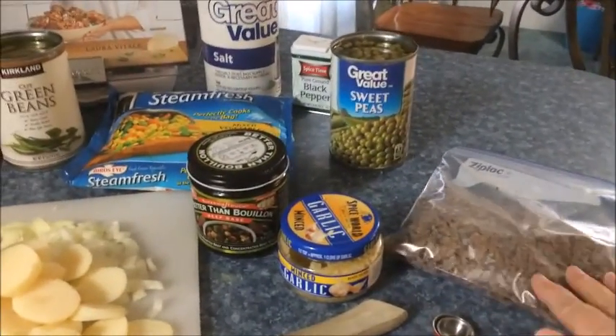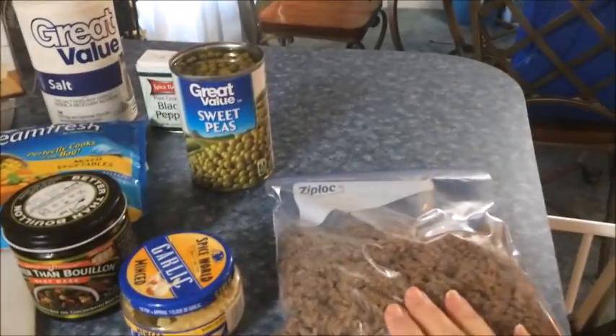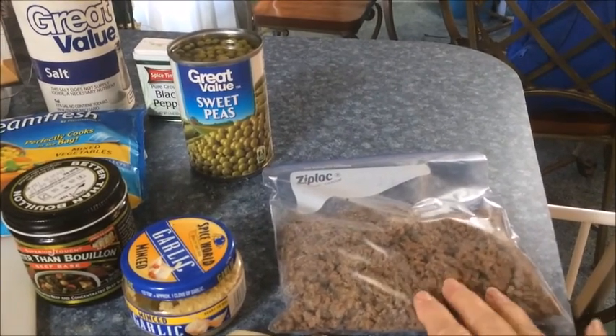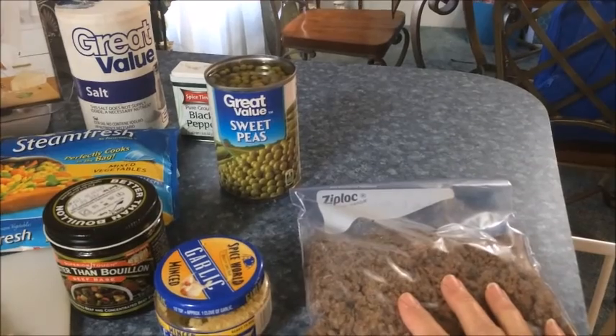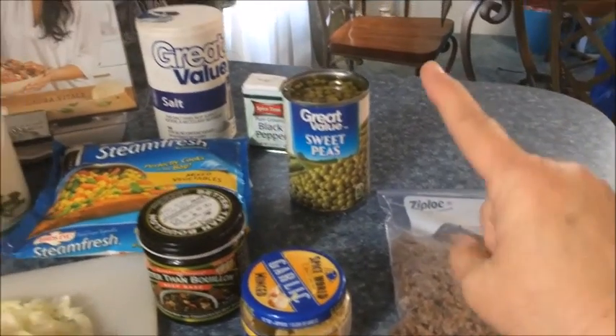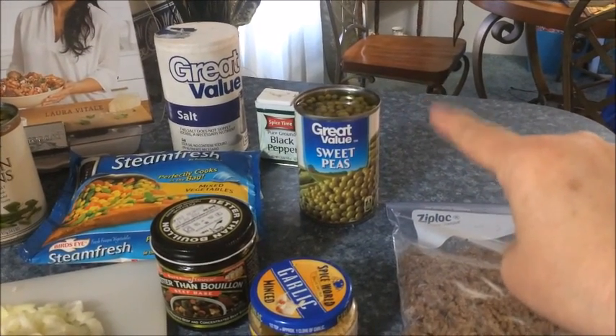This is about a half to three-fourths of a pound of hamburger meat that's already been browned — we used it last night when we made some nachos, so we're just going to use that leftover ground beef. Of course, if you don't want meat in your vegetable soup, you don't have to add it. I've got a can of sweet peas that is undrained because I'm going to use those juices.